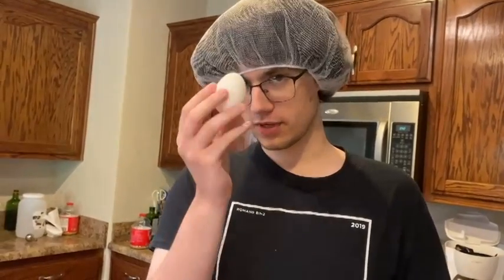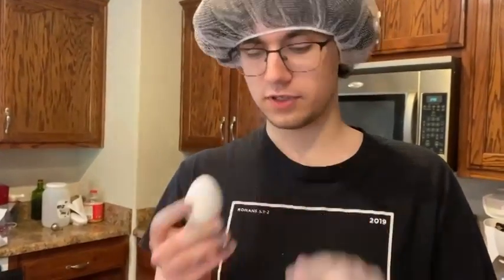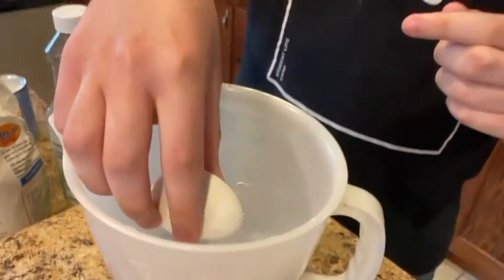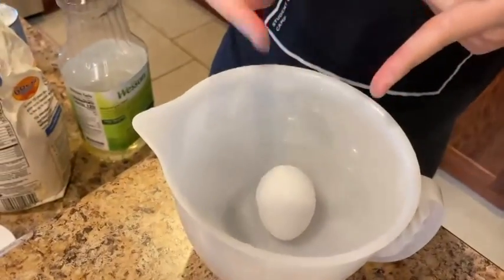Cool little trick to save some time: if you crack open a bad egg and there's a really bad smell, what you want to do is get a bowl full of water and put your egg into the water. As you can see, it sank to the bottom. Bad or expired eggs will stay afloat, and obviously you don't want to use those. So make sure your eggs sink to the bottom.